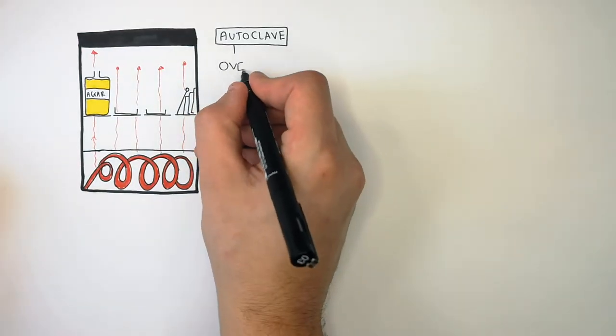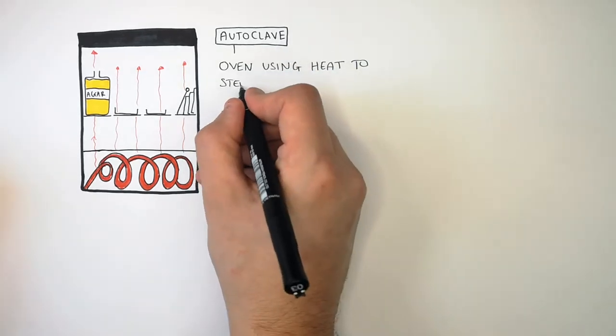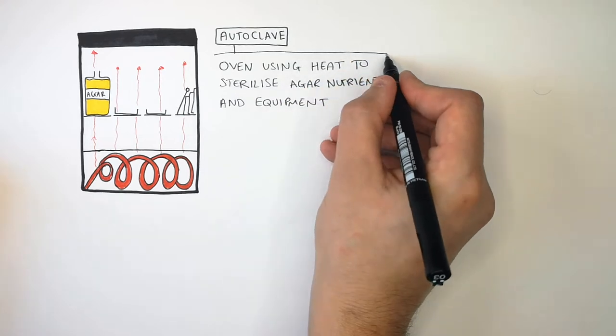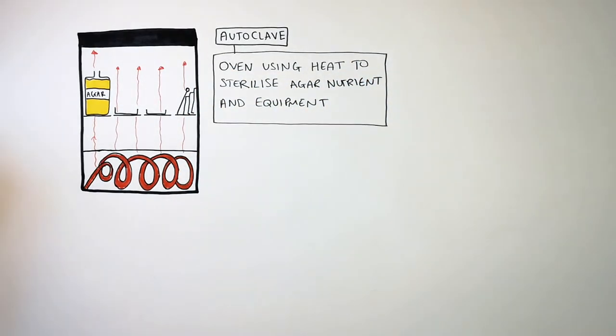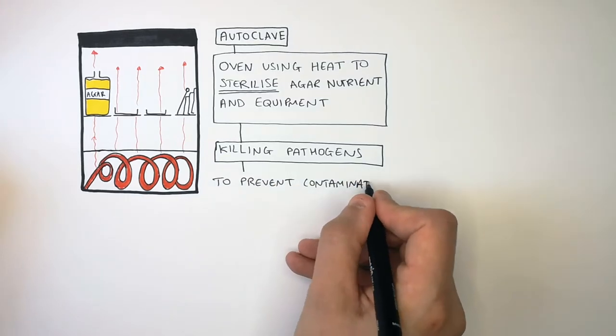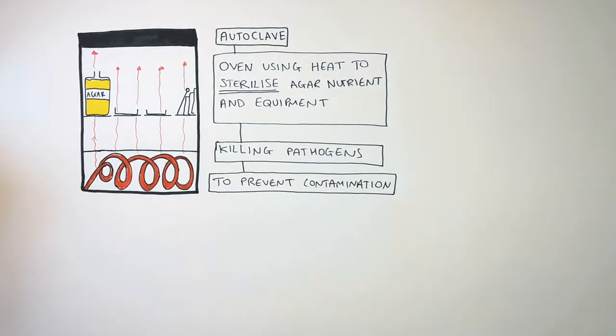An autoclave is an oven which uses heat to sterilize agar nutrients and all your equipment. Sterilization means you must kill all the microorganisms and pathogens. This is to prevent contamination by bacteria that you don't want to grow.